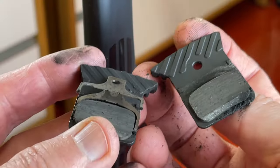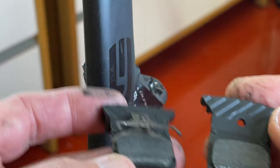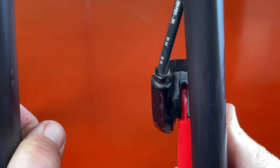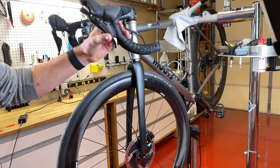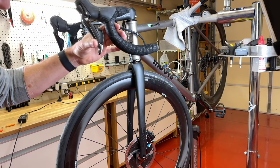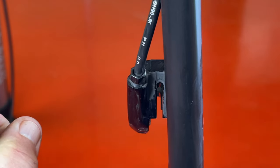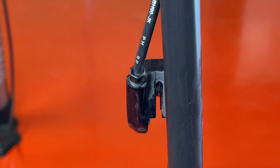Initially I tried to clean the pistons from the outside. Braking generates a lot of brake pad dust and I thought it may be impeding the piston movement. Cleaning and exercising the pistons by moving them in and out — using the brake lever to move them in and a tire lever to push them out — worked for a while, but the problem kept coming back.